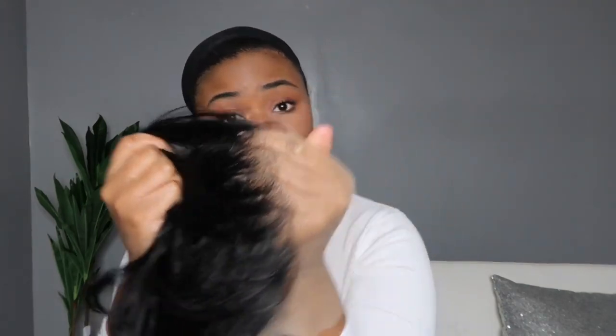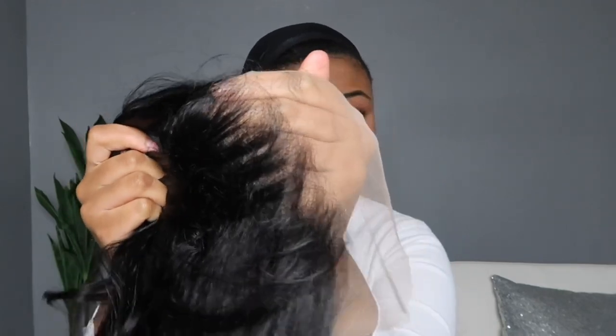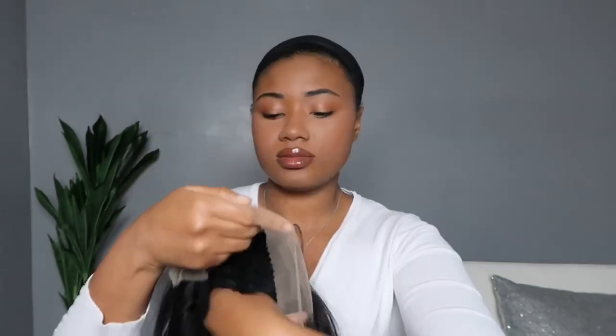Check out this hairline, y'all — it's amazing. They do such a great job with these hairlines. It looks like I did it myself.